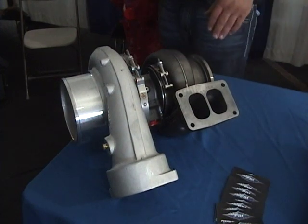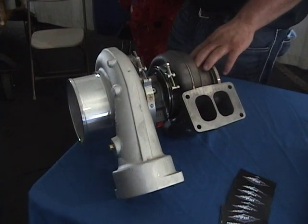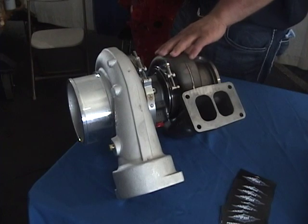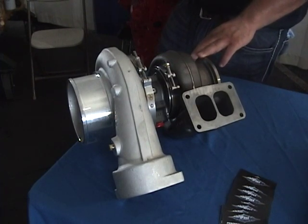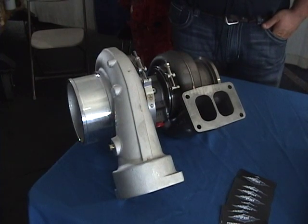This is our Big Boss Stage 1 Cat Turbo here. There are a lot of good gains you can get out of this turbo. We've got a tighter exhaust housing on here to allow for a quicker spool up. You'll lose about 150 degrees on your pyrometer.